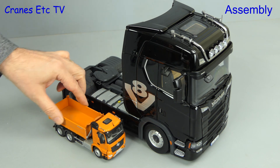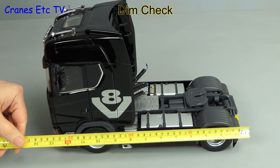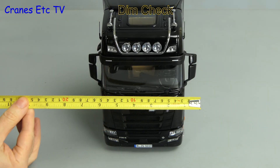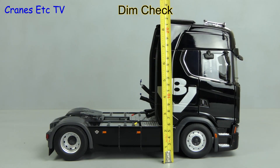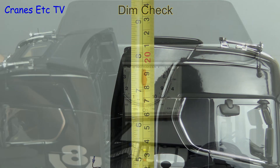We're comparing it with a 1:50 scale NZG tipper truck. So with that said let's do a dimension check and get the tape measure out — it's around 33 centimetres or 13 inches long. If we measure the total width including the door mirrors, it's 16 centimetres or just over 6 inches. And lastly we can check the height, which is 22 centimetres or about 9 inches.